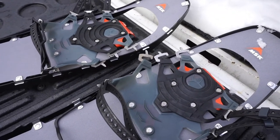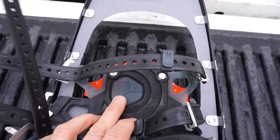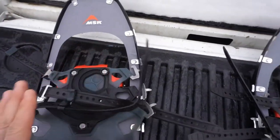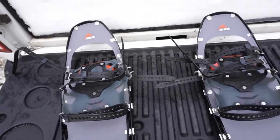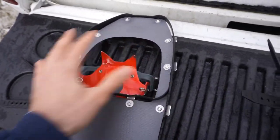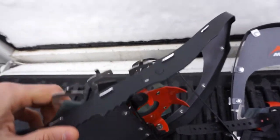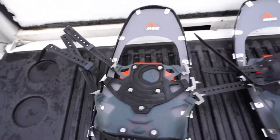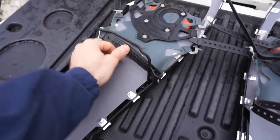MSR refers to these as the Posi-Lock AT bindings — the most secure and freeze-resistant attachment available. They are right and left foot specific, marked accordingly. The ball of your foot sits right where indicated, and I've already spaced mine to fit my feet perfectly. On the bottom of the binding there are nice teeth, and as you rotate your heel these grab into the ground, ice, hard pack, and snow, giving you excellent grip.